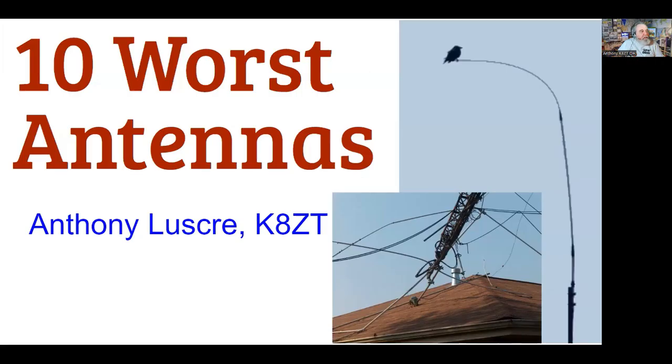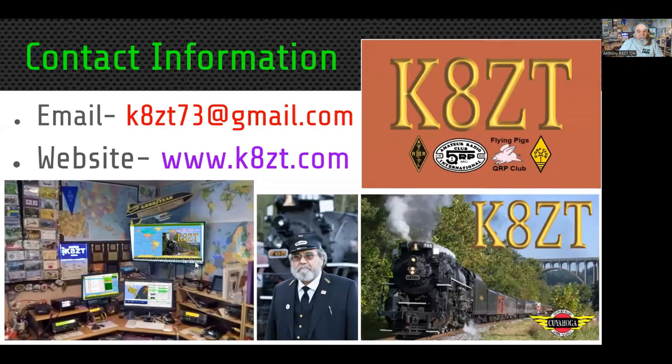Good evening everyone. I'm Anthony LaScreek, Kilo 8 Zulu Tango, and tonight's topic is the 10 worst antennas — and what you don't see is the rest of the title — and how you can do better. This is my contact information, and I also have a website, kzt.com.